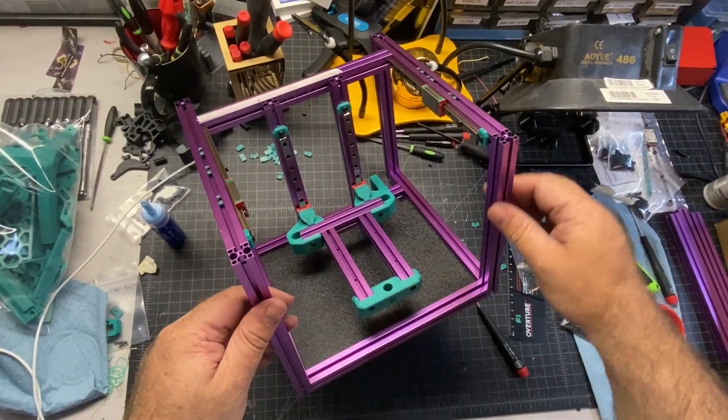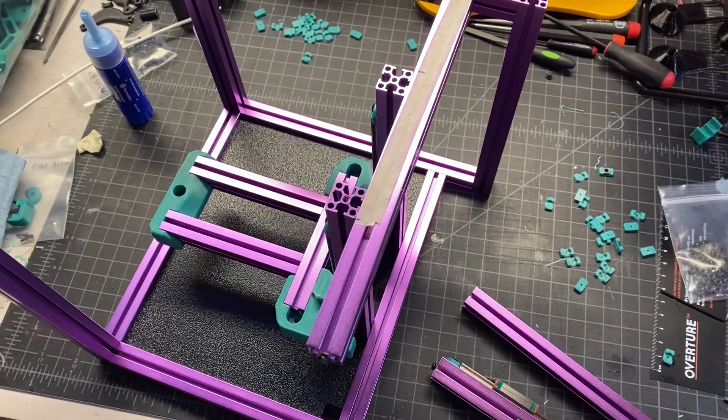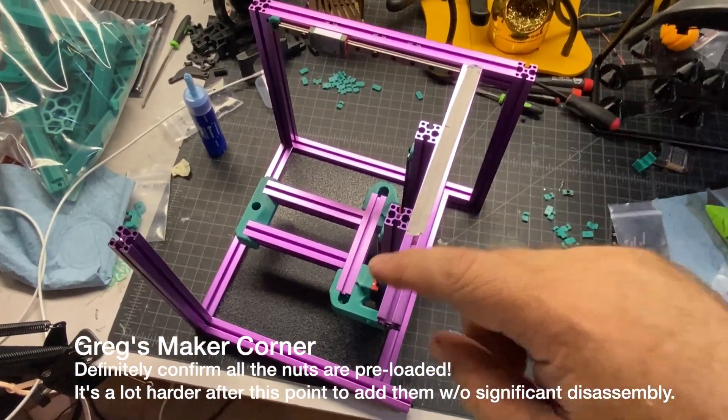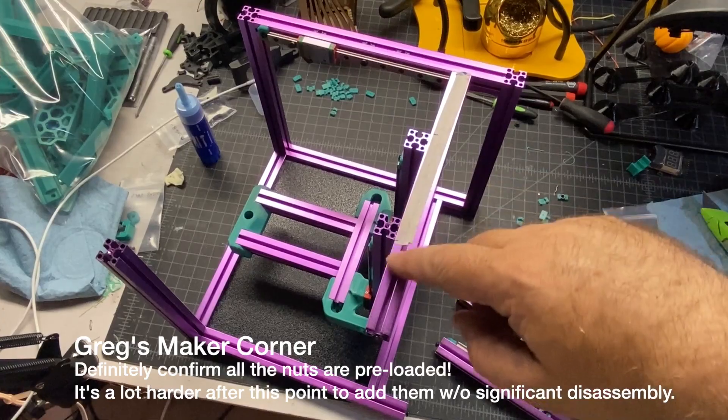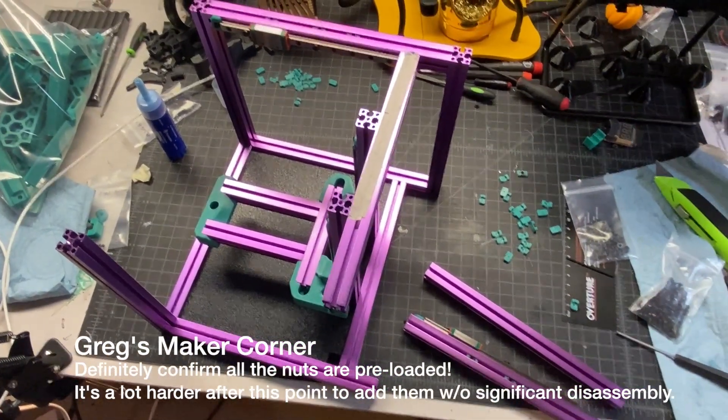Here it is with all the extrusions connected — we've now got a cube. I went through and pre-checked all the nuts I needed and found that I missed the six in this top rail, so I had to remove a couple of extrusions — nothing major — to put those in.